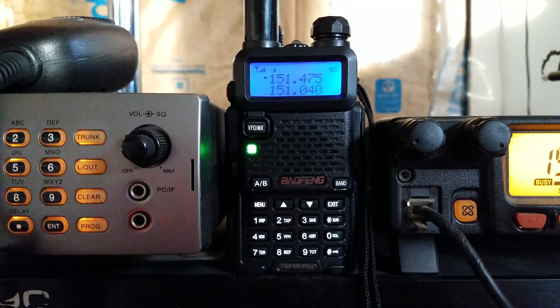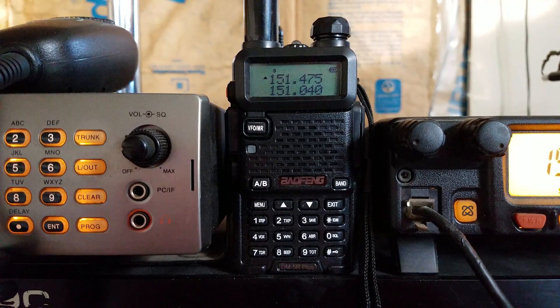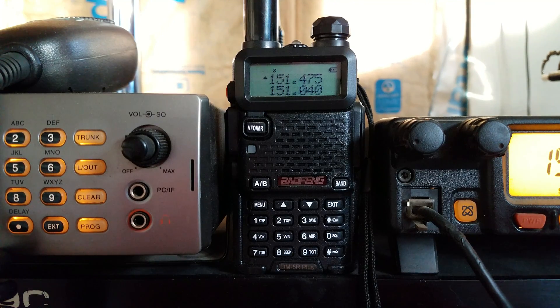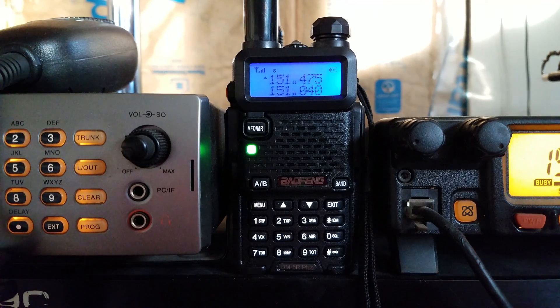He had a Moto Turbo radio on DMR and it works great. He also had a pretty cool scanner — a handheld Whistler DMR scanner. The audio was a little bit crummy, kind of sounded like an old Nextel two-way or something, but it would definitely work for what I'm trying to do, because I basically just want to scan for DMR in my area.